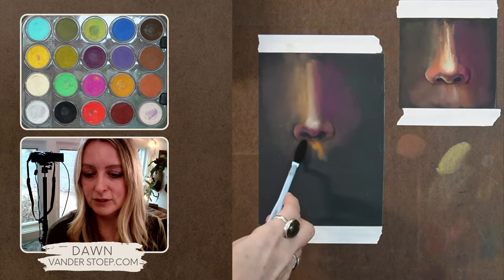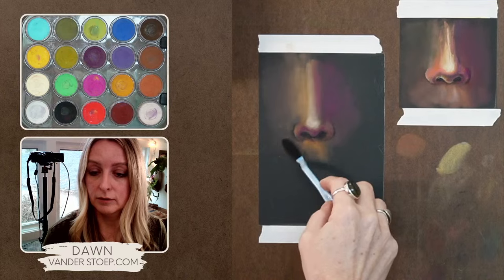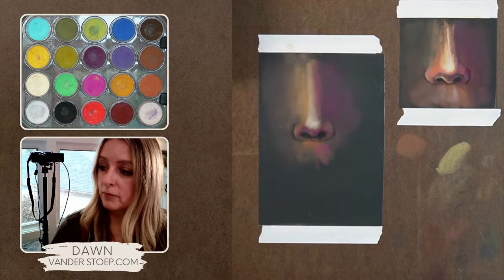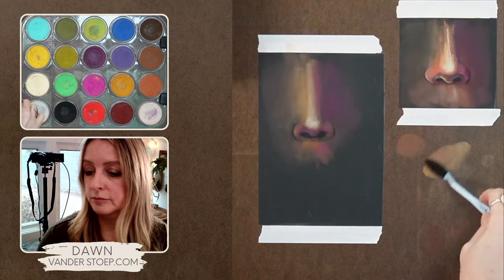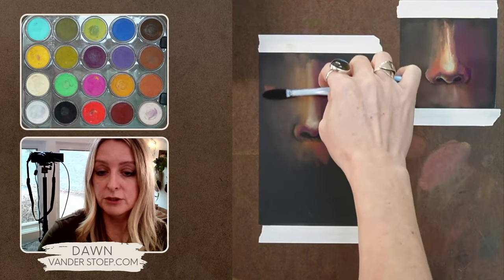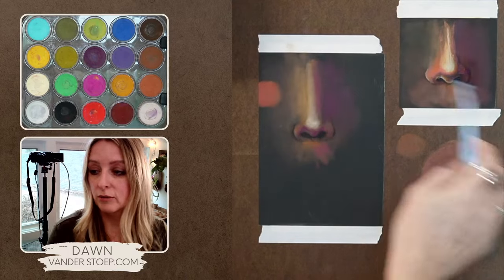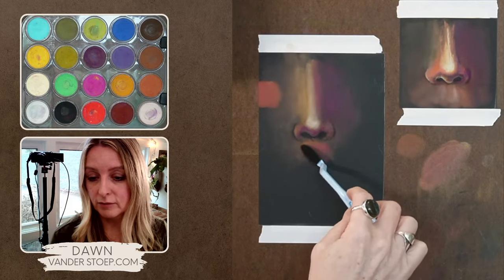The thing about this medium is it doesn't make you afraid to try new things because you can easily erase it or push it back. To mix a peachier color, I can use the red or the magenta with the yellow ochre — I'm so used to calling it yellow ochre, but it's called yellow oxide now — and you can get this peachier color. Peach doesn't really come in the kit, so you have to learn how to mix it. You can make it a little more red or cooler with the magenta.